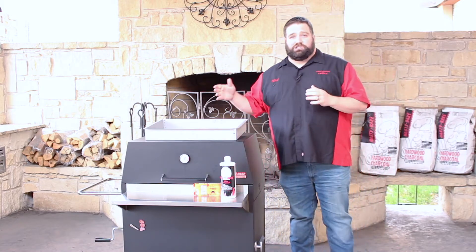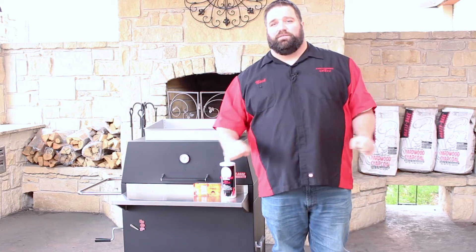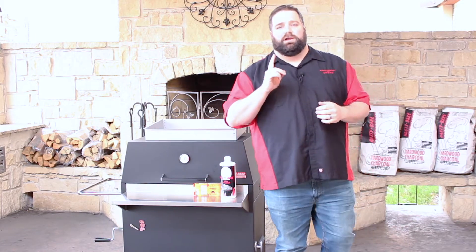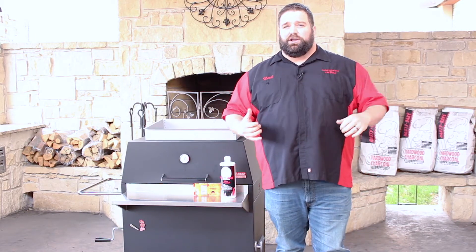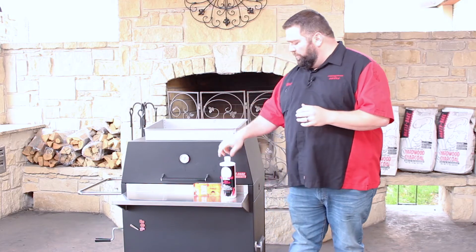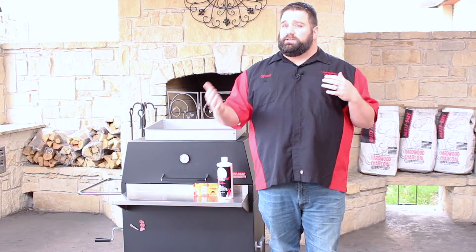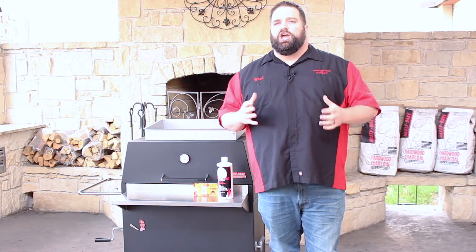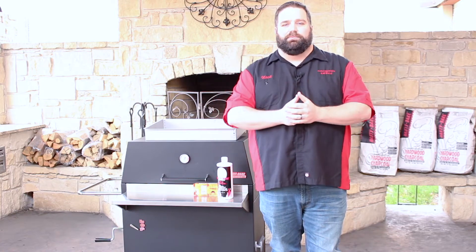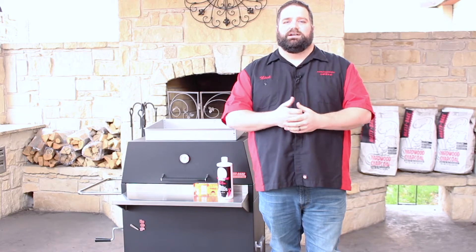When you're using a charcoal chimney, you can start that on top of the grates or you can pull your ash pan and your firebox out and start it down in your firebox. One thing to be aware of when lighting a charcoal chimney is that you're lighting a lot more coal at one time. That's great for hot and fast grilling, but when you're doing something low and slow like smoking, you may want to back off to maybe a quarter or half a chimney rather than using the entire thing, or you're going to be fighting temperatures the entire time you're smoking.